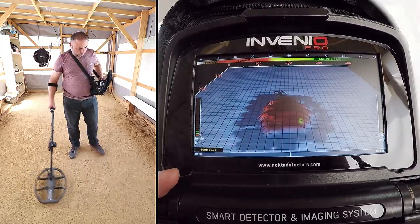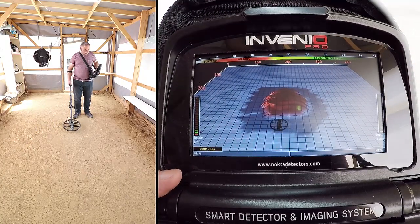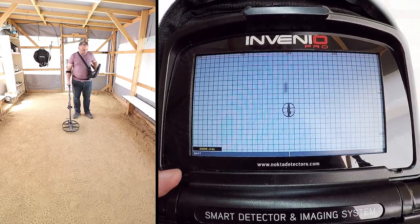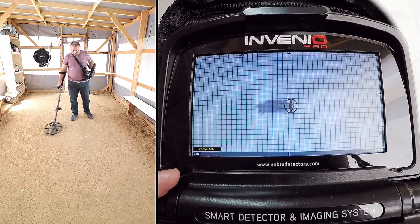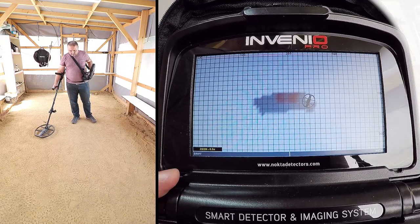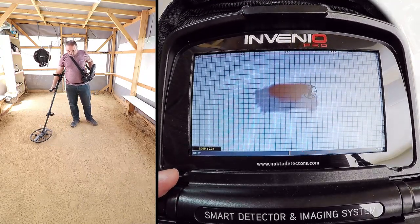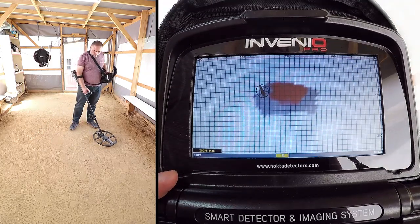To obtain the target shape, swing the coil left to right slowly, and scan over the target, starting from a bit away from where the signal is starting, and until the coil is completely off the target signal. While scanning, pay attention to holding the search coil stable and parallel to the ground, and slightly overlapping each sweep with no gaps in between.